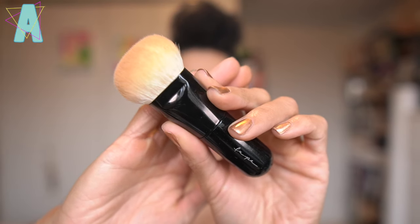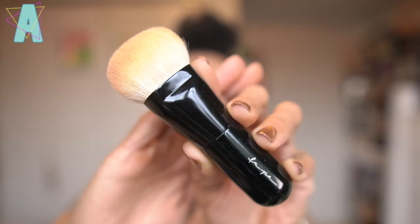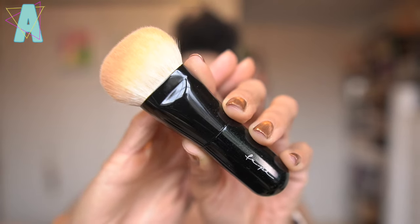Hi friends, today we're taking a look at a revival series. It's exciting because I don't know if you remember the beloved Koyuro Fupa 02 foundation brush. I might have featured this brush in my foundation brush video where I listed a ton of different Japanese-made foundation brushes. Fupa is just iconic — you cannot live without this brush.